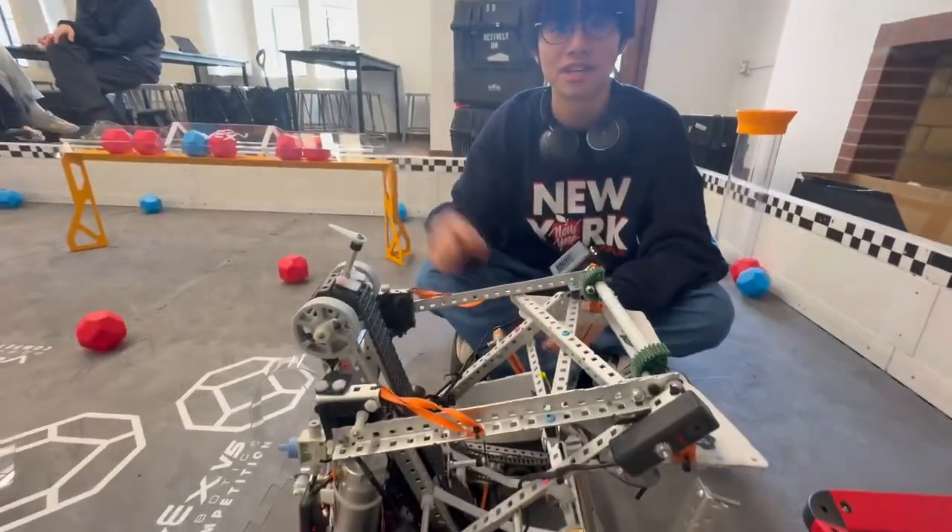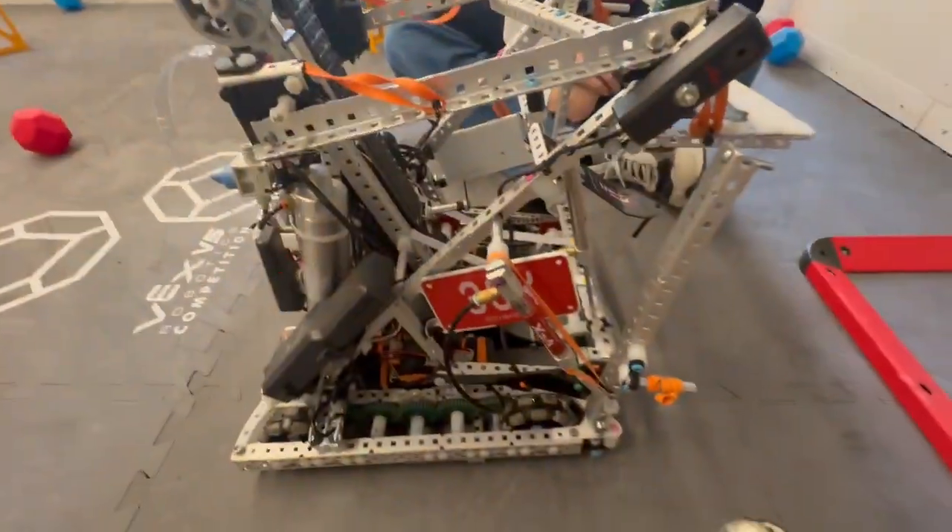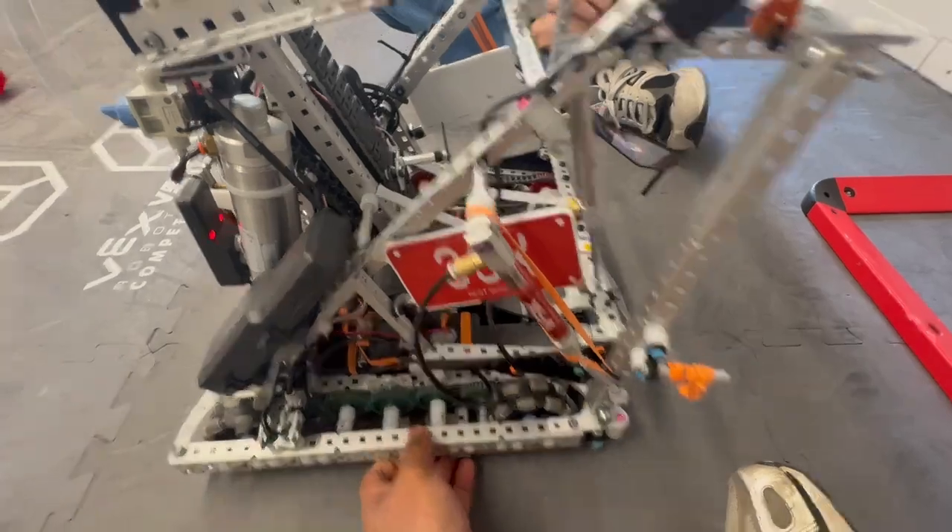Hi guys, it's Vinny from 39k. Hi, it's Ryan from 39k. And today we'll be doing an explanation of our robot this past season.